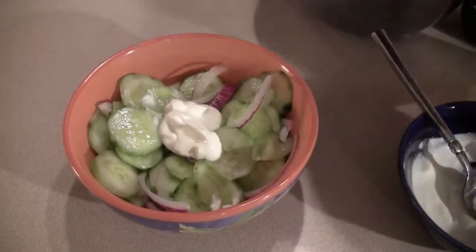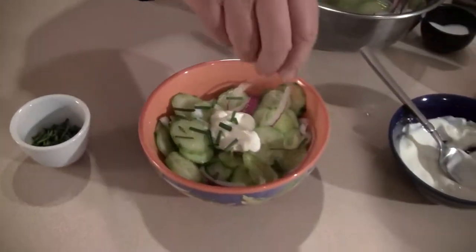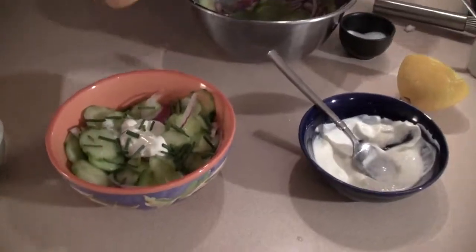Now I'm going to add a little bit of sour cream on top, and a little bit of fresh chives — that's a decoration, it looks nice. Now comes the fresh pepper.